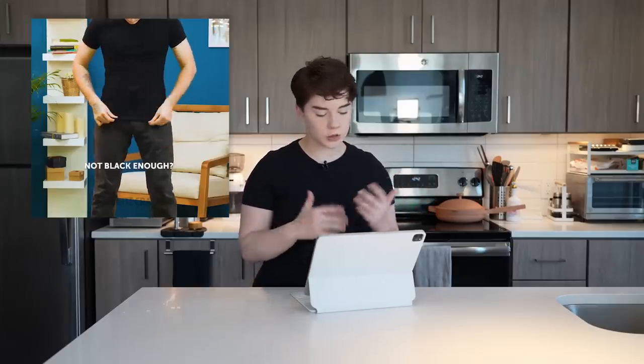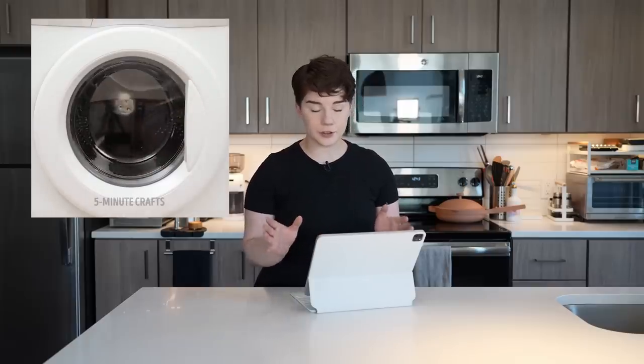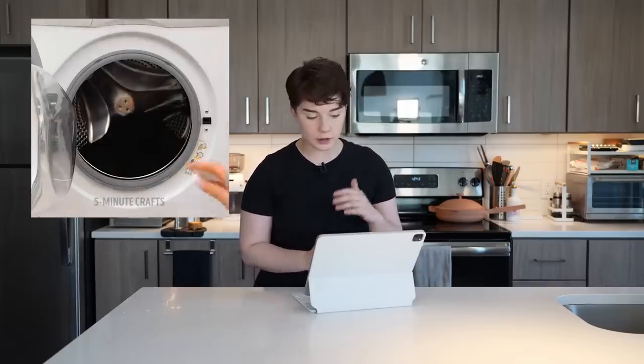Taking a look at video number one, we have Mr. All Black Uniform, which is very lovely, very much approved, but unfortunately his pants have lost a lot of color. So into the washer they go, a cup of coffee, and then in theory, after a cycle, they are renewed back to their original darkness, and then he gets to match his shirt.